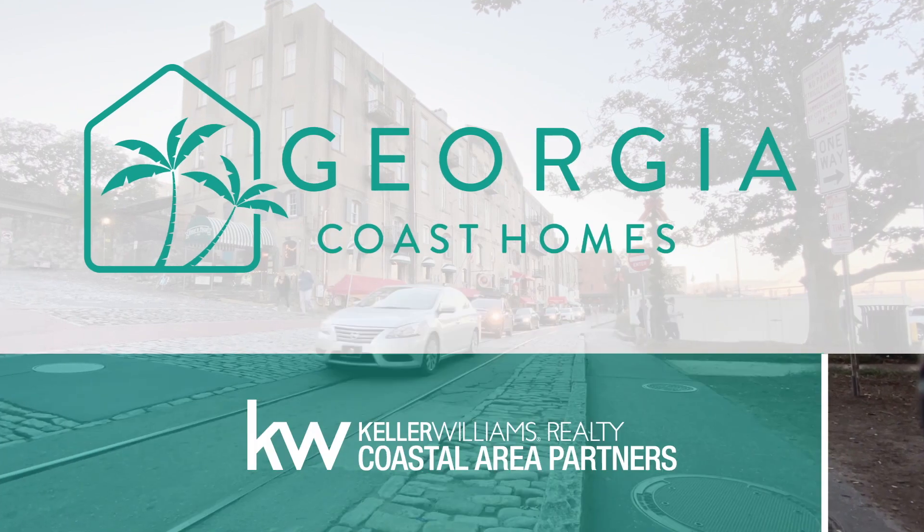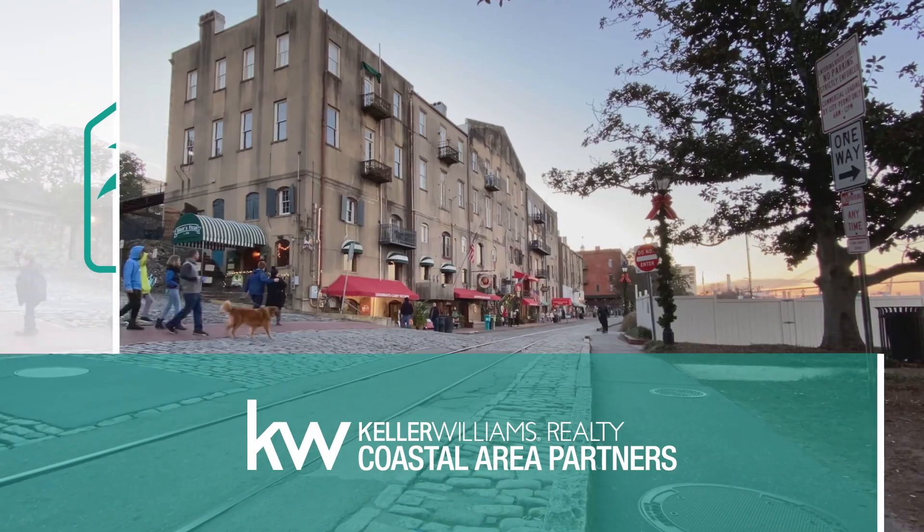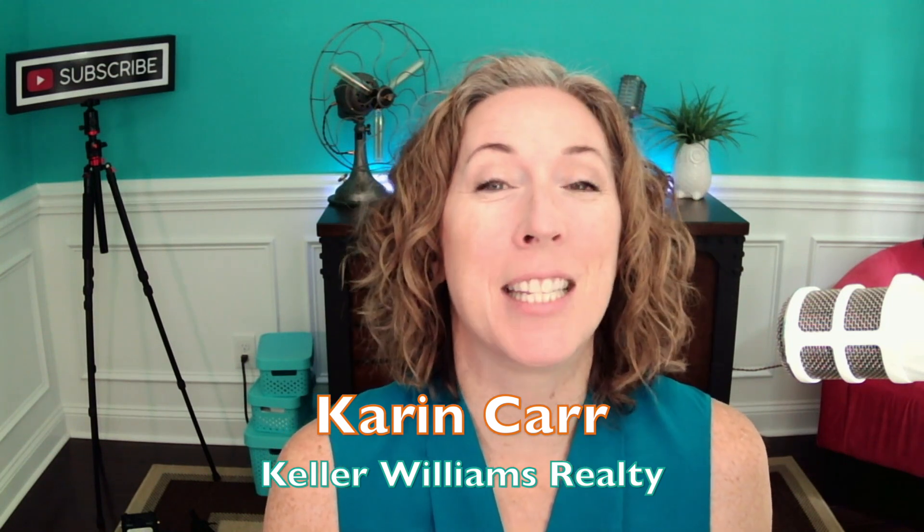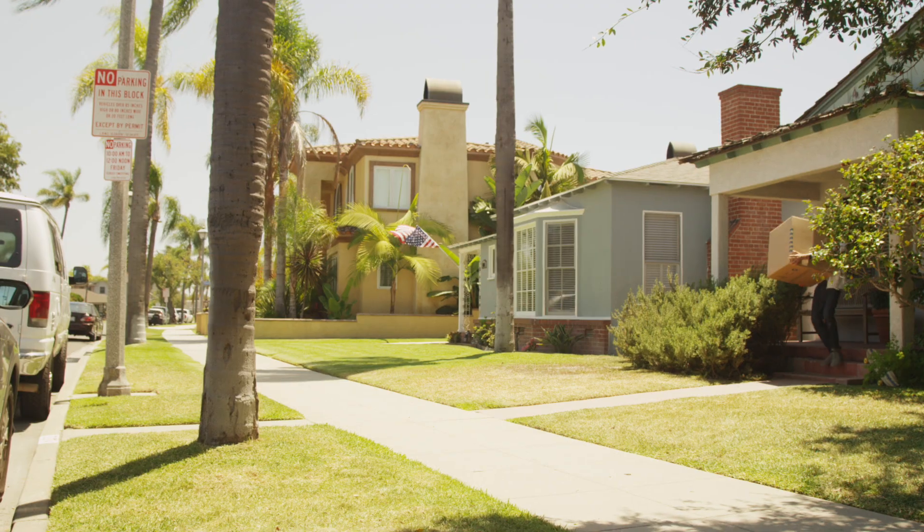In this video, we're going to talk about tips for moving out of state because let's face it, this is a crazy time we're living in and you're going to need all the help you can get. Welcome back, everyone. I'm Karen Carr with the Georgia Coast Homes team here in Savannah, Georgia. And on this channel, we teach you everything you need to know about relocating to the Georgia area.